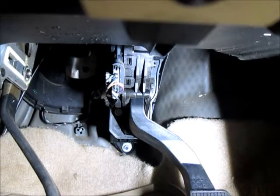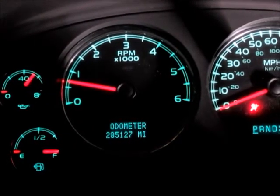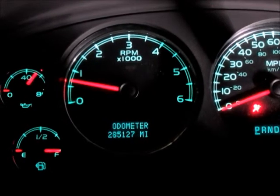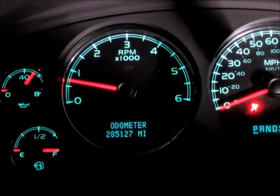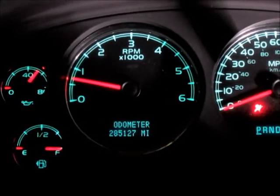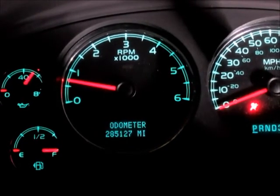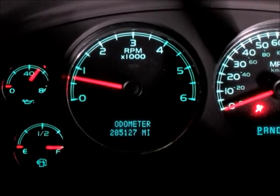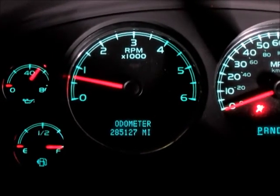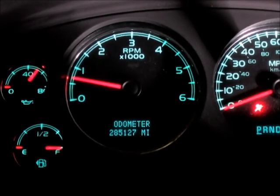The best I can tell there's no re-learn for this, so it should work right out of the box. We've got 285,000 miles on this — she's getting pretty rusty and crusty, but most replacement parts are still pretty cheap so it's been economical to keep it on the road. Let's take it for a spin and make sure that check engine light doesn't come back on — if you found this helpful give it a thumbs up and subscribe to my channel. Thanks for watching.